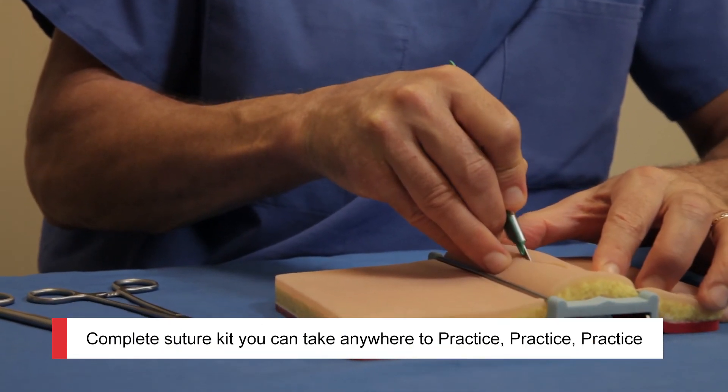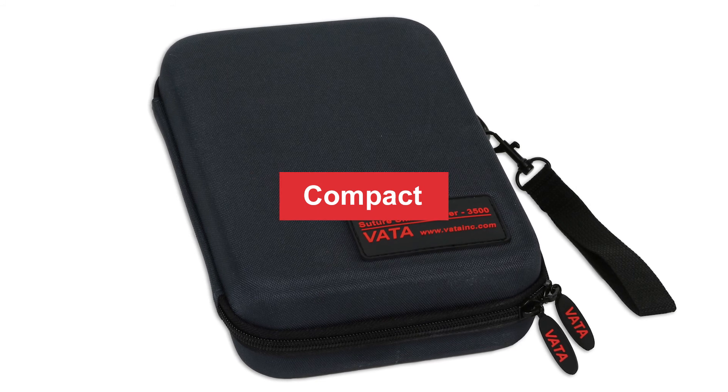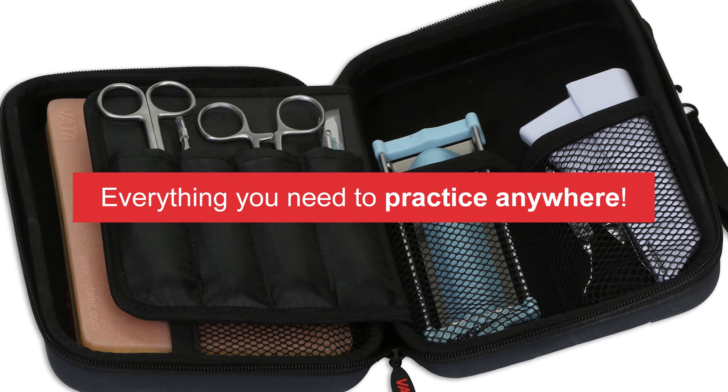This suture skills trainer is the complete solution. I think it's going to replace our needs here at Duke for using real tissue. If you want to learn more about this suture pad or get your own Vada 3500, click the link below.